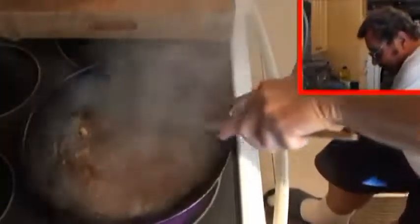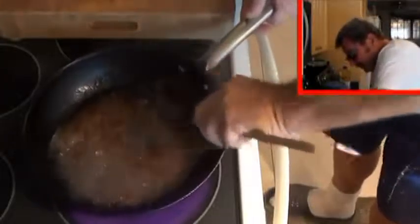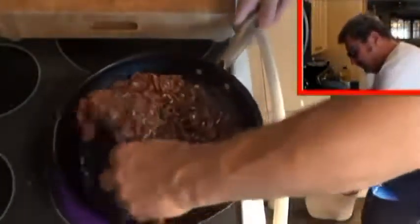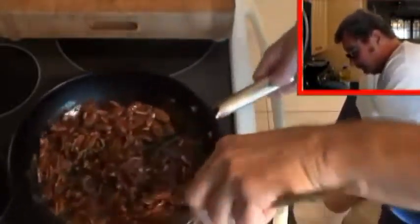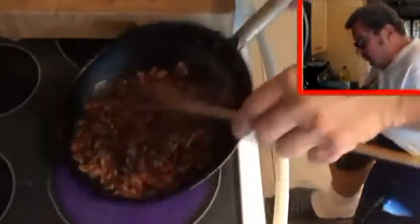Got my wooden spoon. Get that going, get it all melted down in there. Mix it around, make sure nothing's sticking — it's all melting down. Just like so, add the nuts. Keep mixing them around, incorporate all of that sweet goodness all over the pecans.